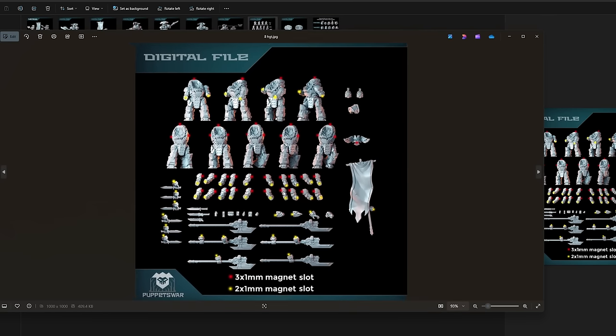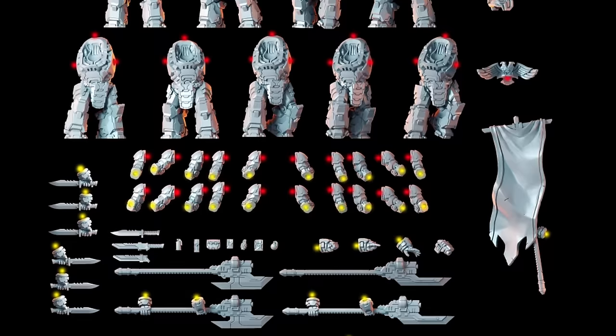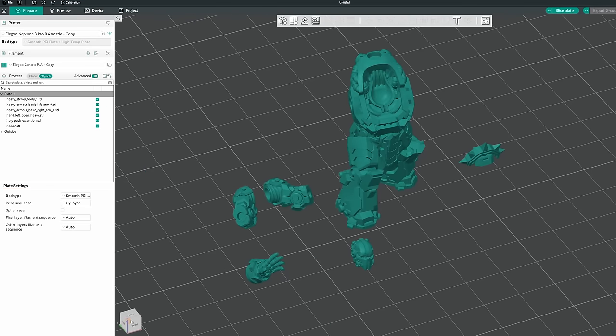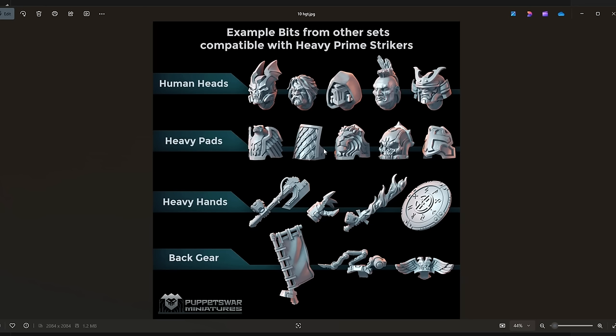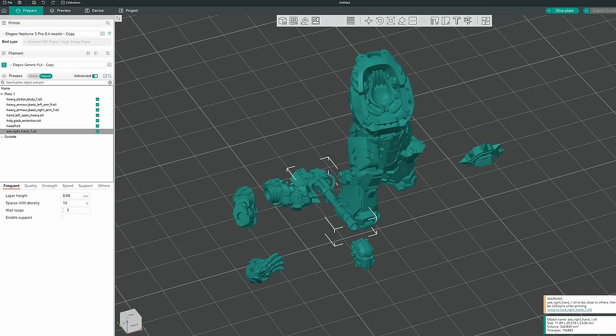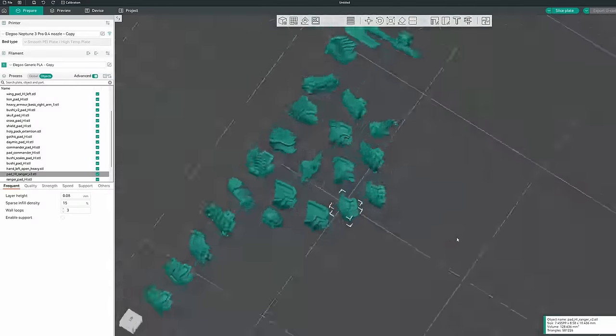Let me know down below if maybe you'd like to see me print some of these other factions in the future. Now let me take you through the same process I used to print the Striker's Hero with the next model in our lineup — our proxy for the Librarian in Terminator armor. I couldn't find a direct match in the Puppets War line, so I grabbed a few pieces from a few of their different models. I started with the body and arms from their Heavy Guardians kit, and also took the reaching open hand from there. But I wanted an iron halo, a partially exposed face, and a small power axe to fit the Librarian aesthetic. The head and iron halo were pulled from the same hero pack that our Captain was printed from. It took me much longer to hunt down the power axe — eventually I located the piece in the Angel Striker and Bits pack. After sifting through the shoulder pad options for the Heavy Guardians, I couldn't find a decorative one that fit the Librarian look, so I just went for their classic Heavy Pauldrons. He's ready, so let's get to slicing this model for printing.